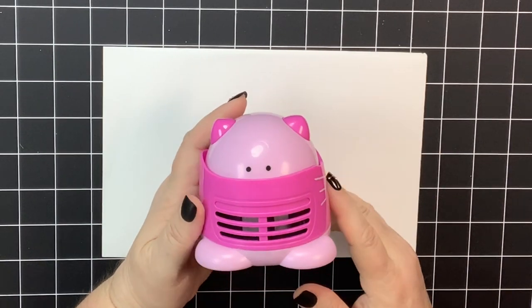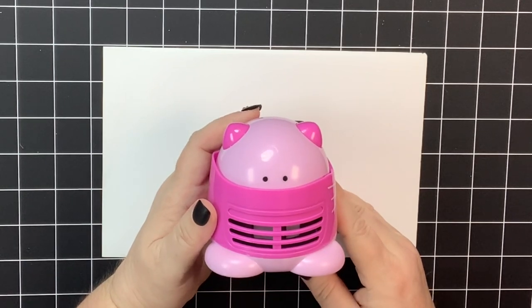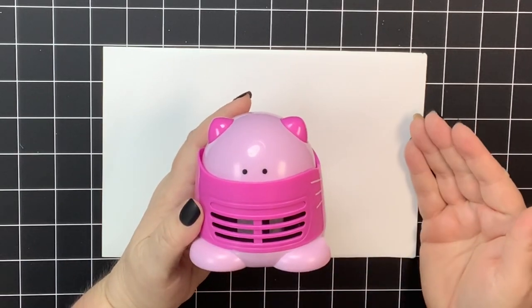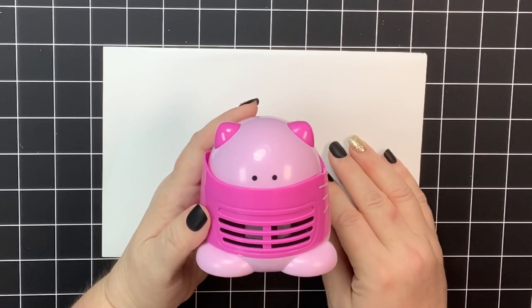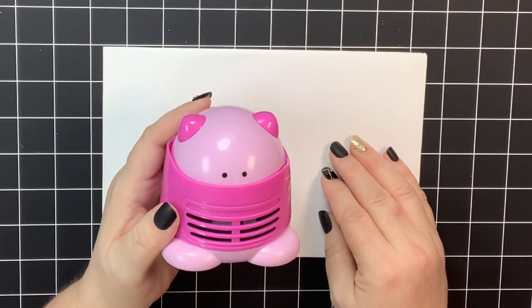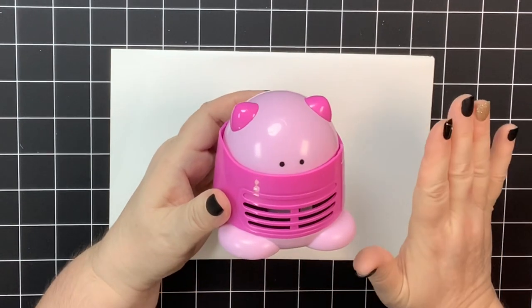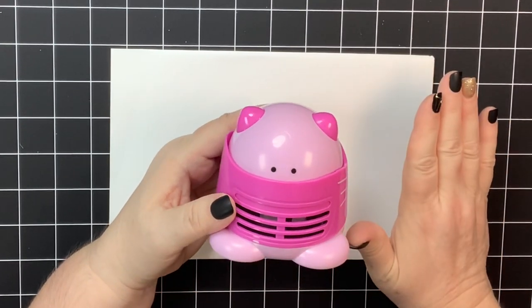I got this for Christmas because I found it and I was like, oh my gosh — I had just spilled a ton of my diamond drills for my diamond paintings, and I thought this would have come in handy. So I put it on my Christmas list. First, let me explain how to put the batteries in.